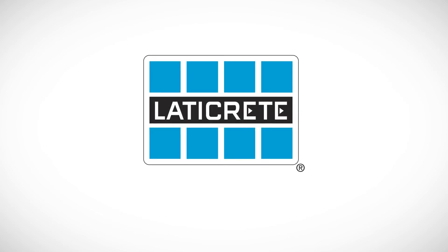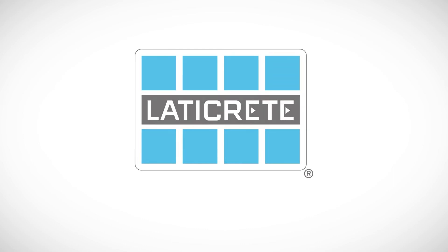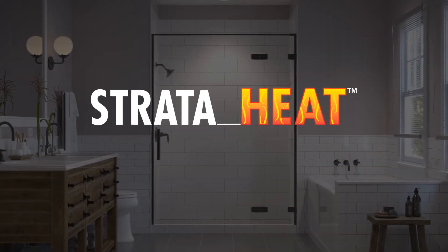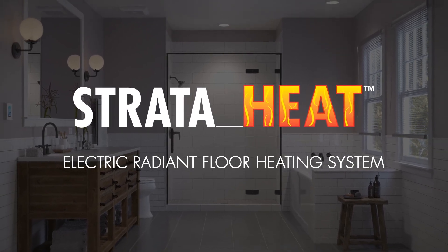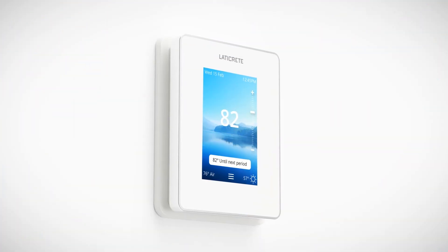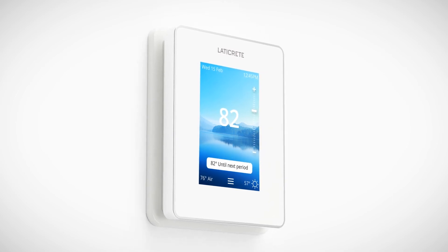Laticrete, the leader in tile and stone installation materials, is proud to reintroduce our new StrataHeat Electric Radiant Floor Heating System. These StrataHeat products are part of a complete system providing best-in-class quality that is backed by the industry's best warranty.